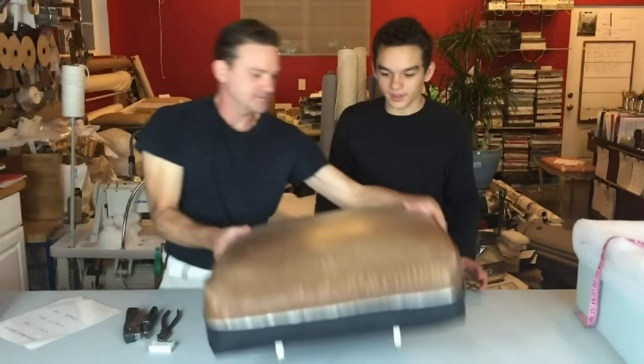To get to this point you have to measure the cushion, so that's what we're going to show you next — how to measure the cushion so you can order foam at the correct density and compression, and get busy making new cushions for yourself.